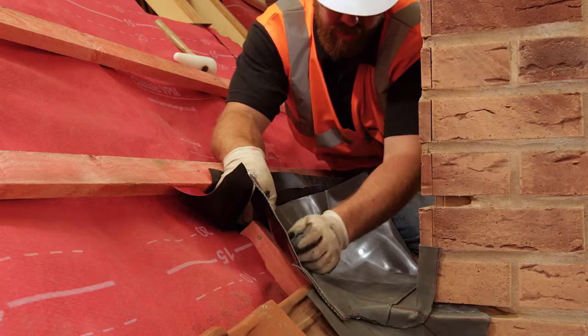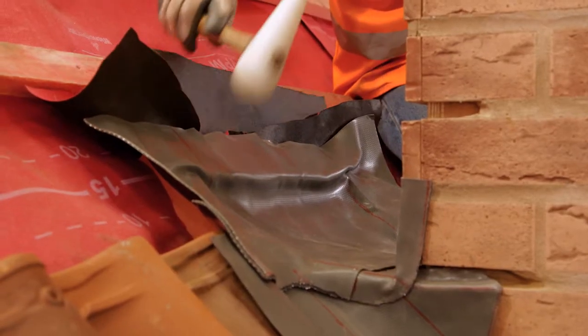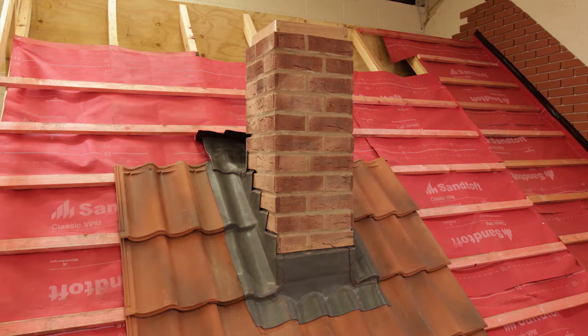At the chimney corners, the flashing can be trimmed so that it can be just turned over the side flashing at the edge of the back gutter. This edge can then be dressed over the corner. Once formed, the underlay can be turned back over the flashing and tilt fillet.